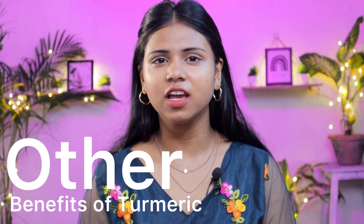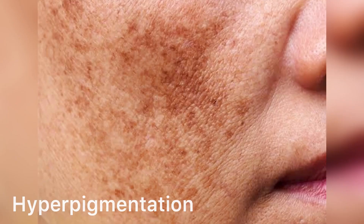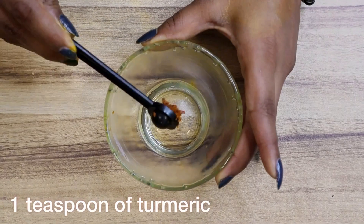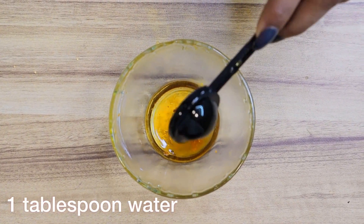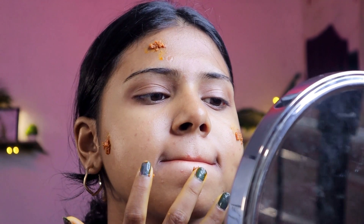Turmeric is also very helpful for treating things like acne, hyperpigmentation, wrinkles, and dark lips. Here are a few homemade turmeric masks which will help you get rid of all these things. Turmeric mask for acne: take a bowl and add one tablespoon of honey, one teaspoon of turmeric, and one tablespoon of water. Mix the ingredients together and apply it on your acne. Once dry, wash your face with clean water.